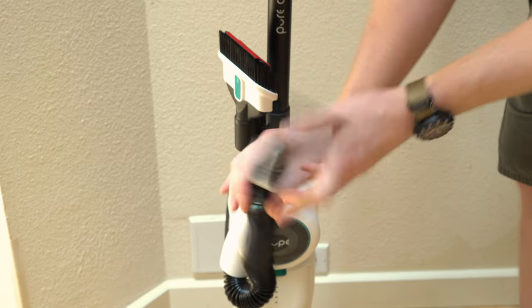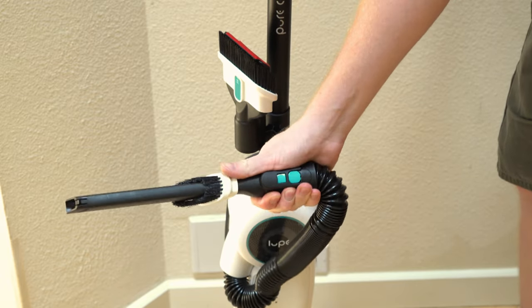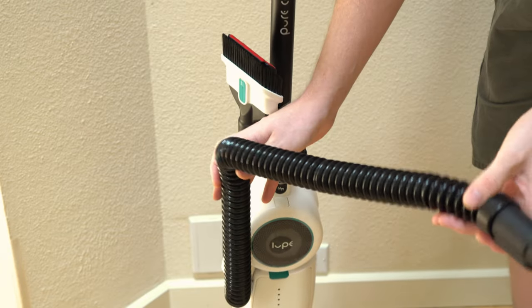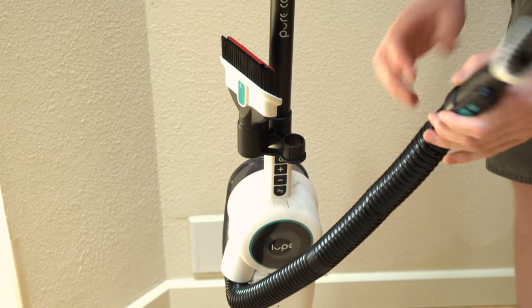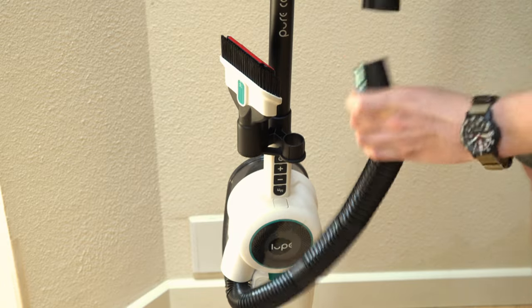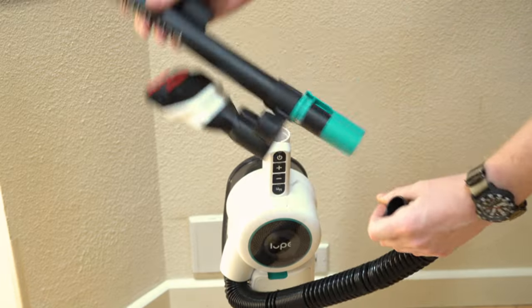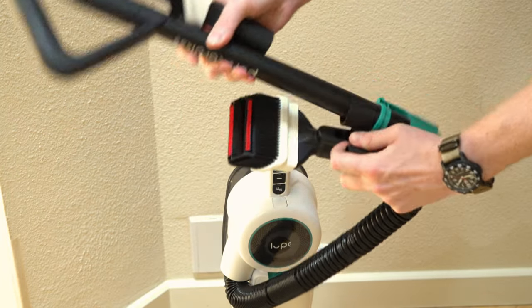You're going to want to try to hold it kind of like a C-clamp grip so you don't accidentally hit that button. Now the hose is extremely short — it's under a meter long. They do give you the option, if you press right there, to take it off...